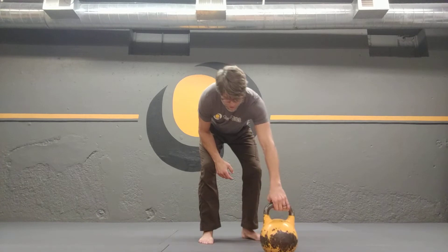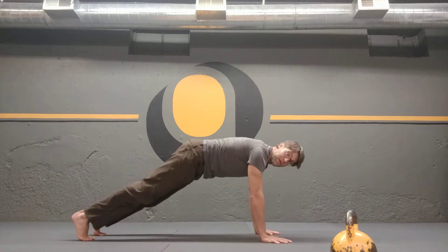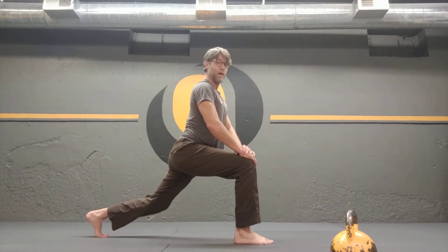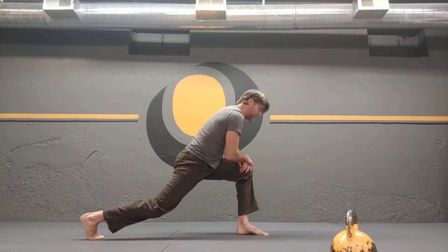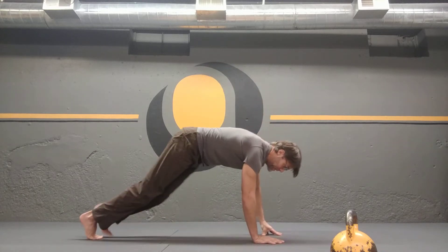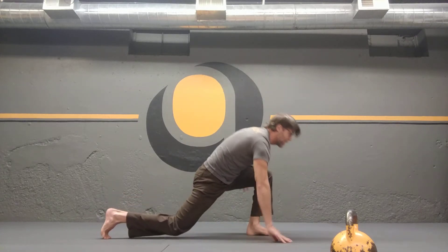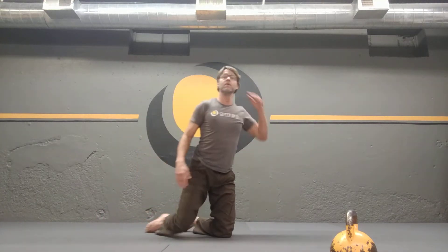Next is plank to lunge, using plank as our base. First version: bring your foot up and assist extending your upper body on top of the lunge, come back down, switch stance for the second rep, assisting coming on top of the leg and back down. To escalate, do it without assistance — bring the legs up and extend on top of the lunge without using your hands. You can use a combination: one hand, a little assist, or less. Make it feel fluid and continuous.